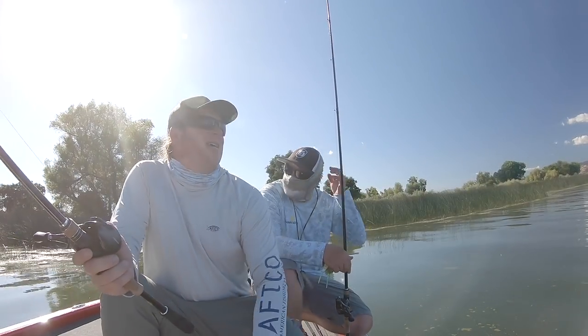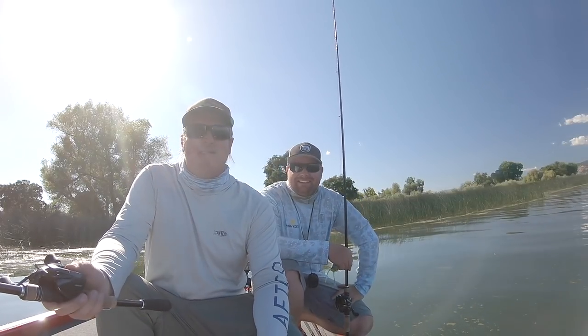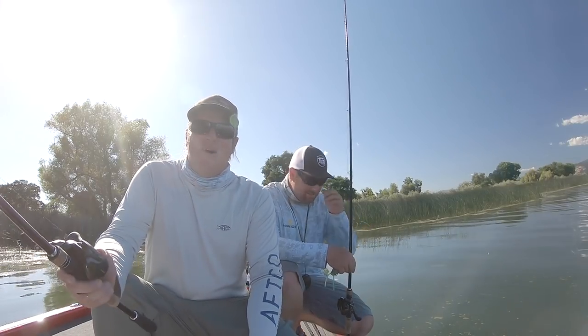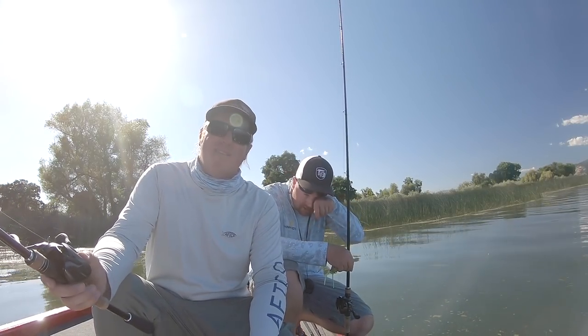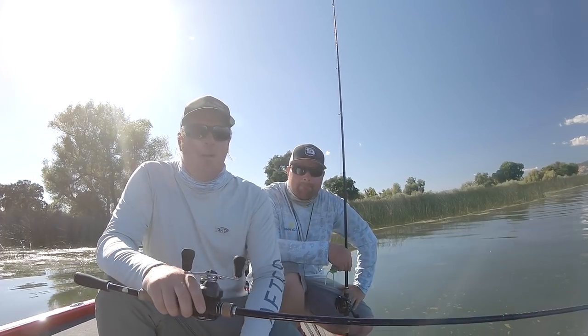All right guys, it's hot. We'll probably keep fishing after this just because we can. We missed a bunch, but it's hot so we're going to shut the camera down and relax for a little bit.